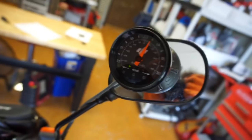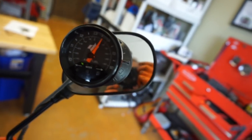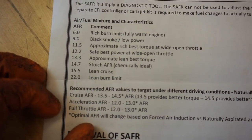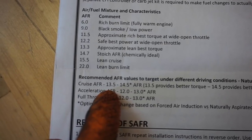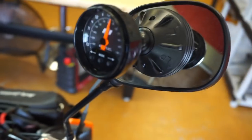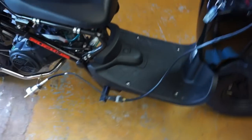So now I've got everything perfect. It basically cruises anywhere at about 13.5, going up and changing from 12.5 to 13.5. Cruise speed 13.5 — that's pretty much where I'm at. Everything's looking good and it runs really good. So if you're trying to dial in your fuel injected or carbureted bike, get yourself one of these — it's a great tool and you can tune your scooter or motorcycle perfectly.